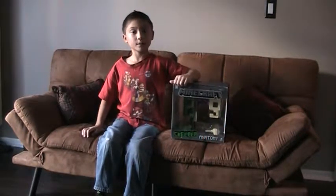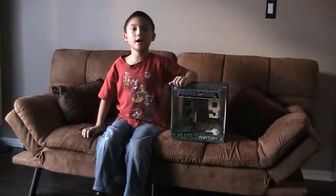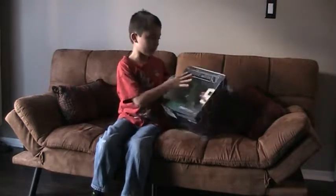Hello, my name is Alex. This is Creeper Anatomy unboxing.